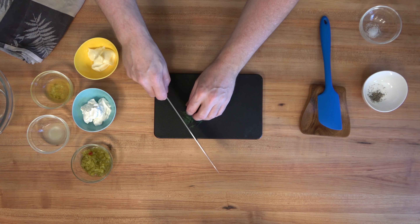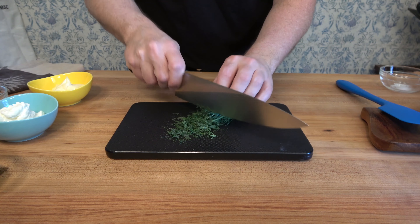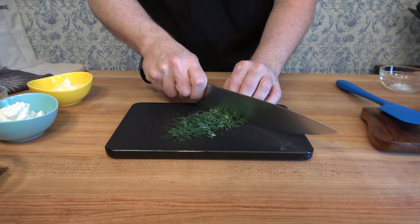Start off with a little prep work. Grab some dill and give it a nice chop. I'm using about roughly one tablespoon of chopped dill.